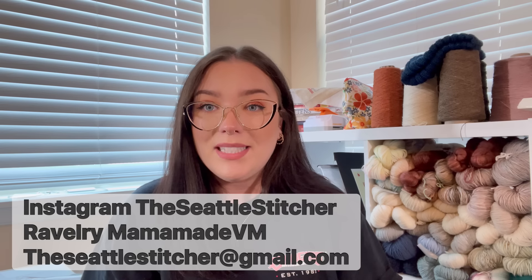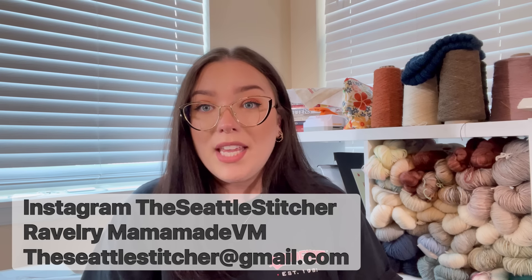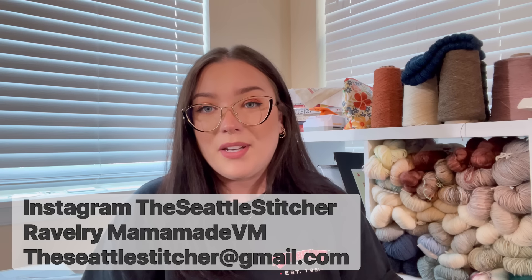Hi everyone! Welcome back to another episode of the Seattle Stitcher. My name is Megan. You can find me on Instagram as theseattlestitcher, on Ravelry as mamamadevm, and you can email me at theseattlestitcher at gmail.com.